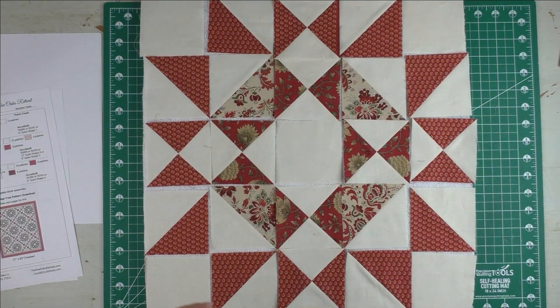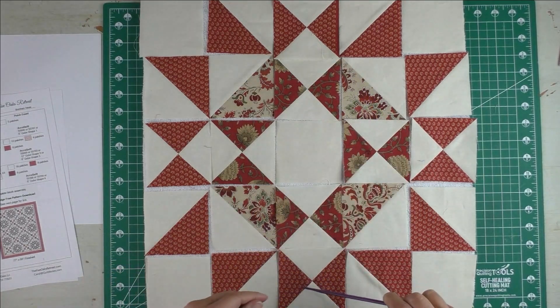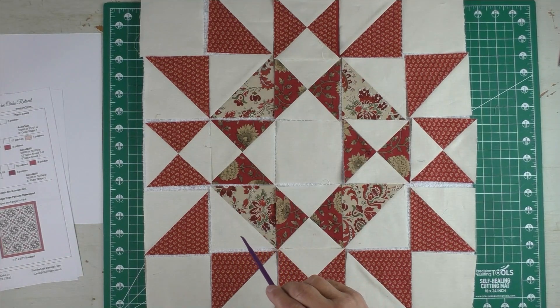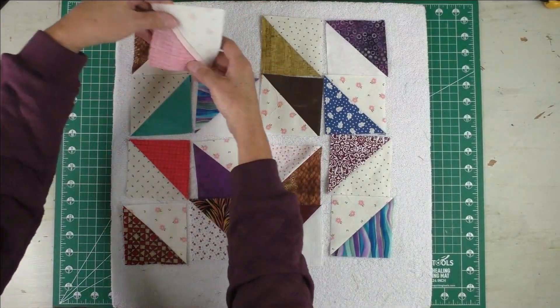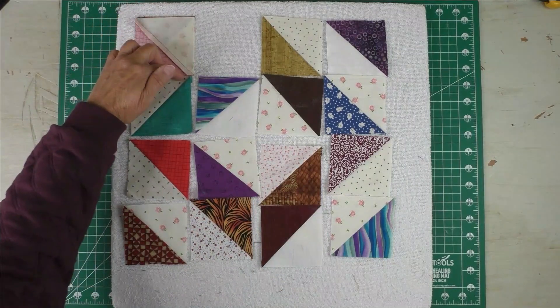In the next segment it's about four minutes long — it's an excerpt from another video I did about chain piecing these blocks. If you want to watch how to chain piece the blocks: at the time I made that video I was still pressing my seams to one side, so ignore that part. I always press my seams open, but the method is the same — just the pressing is different.